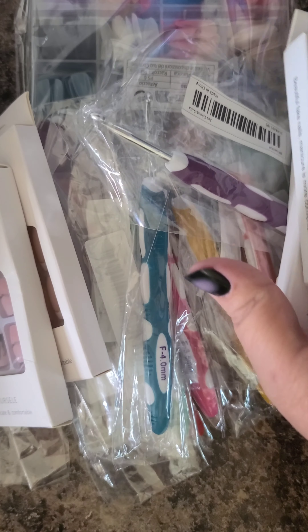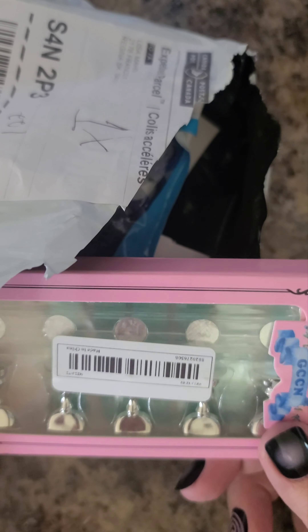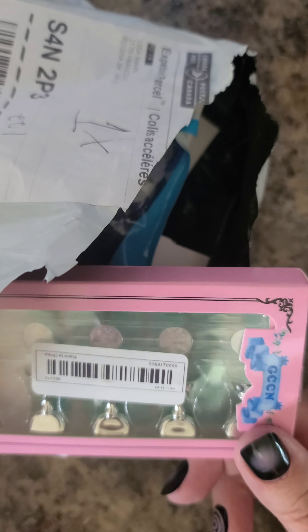Let's see what's in the other bag. I bet there's going to be more nails in here. Yep. Because I didn't know what was coming and what wasn't coming. Oh, these are the nail stands. Now these are the ones that I put the nails onto — the fake nails.